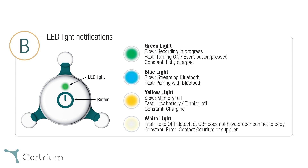If the device flashes white, it means it has no proper contact to the body. Please make sure that the device is connected to the electrodes and that the electrodes are attached firmly to the body, as described earlier.